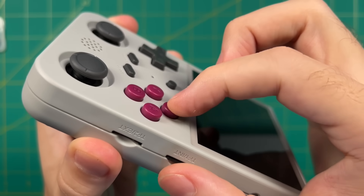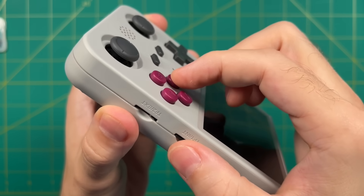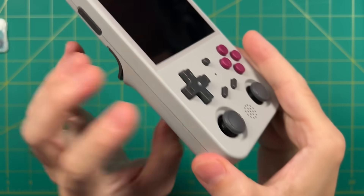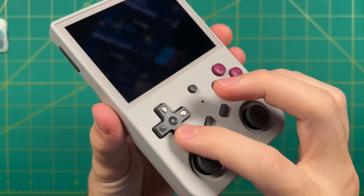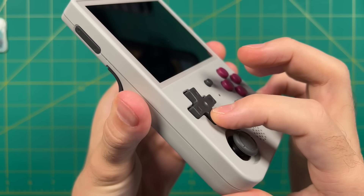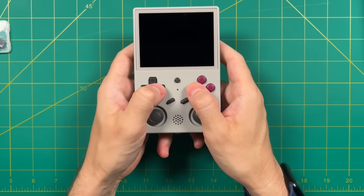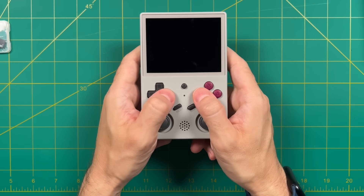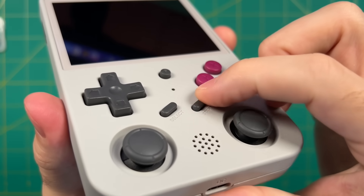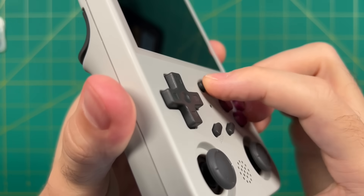The face buttons have a rubber membrane connection like most other Ambernic products, with that nice old-school rubbery feel similar to a Super Nintendo or Nintendo controller. The buttons are an appropriate size with good travel. The D-pad has the same style connection and responsive rubbery feel — a lot like those old-school Nintendo D-pads. The face buttons and D-pad are front and center, which makes sense since you'll use them most often. The select, start, and function buttons also have rubber membrane connections. Overall I have no complaints about button feel or placement.